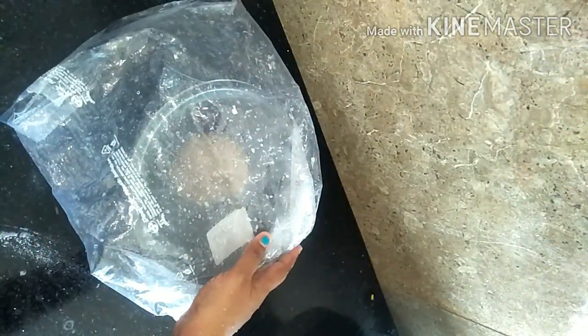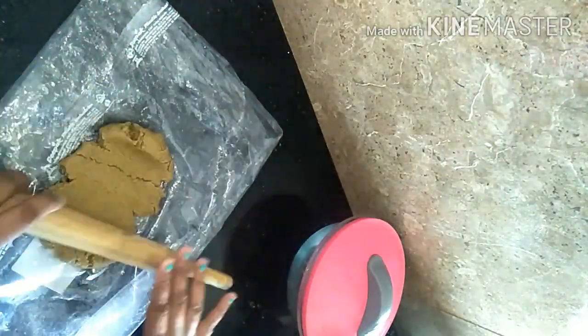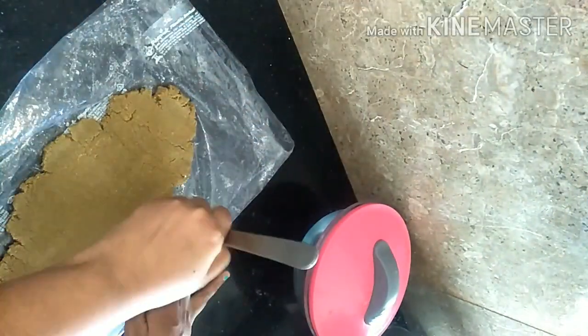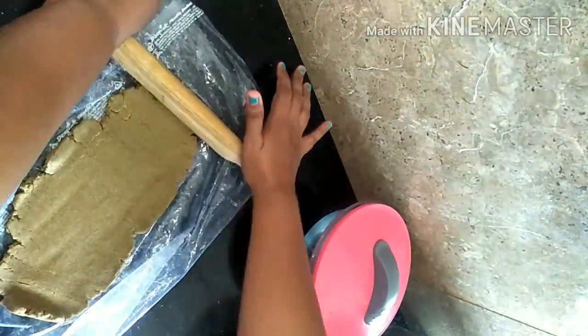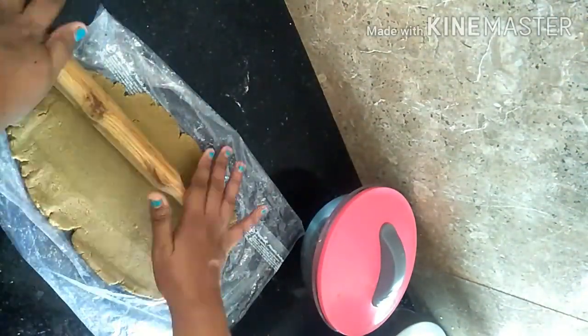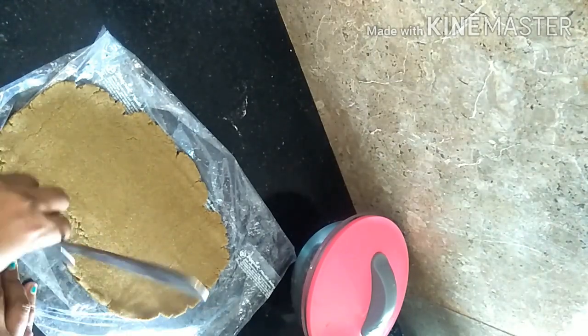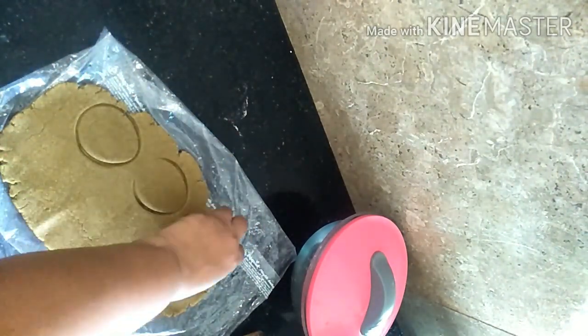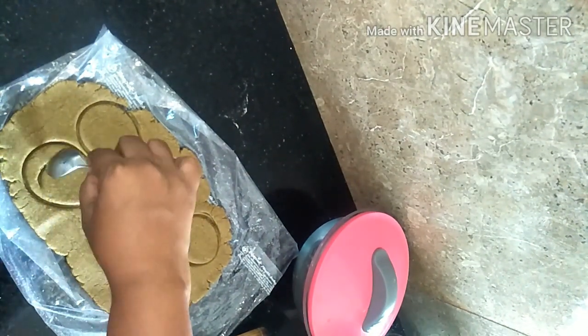Give it a mix to form a nice sticky dough. Close it and rest for 10 minutes, then work with the dough again. Gently roll it with a roller on a flat surface, and using your cookie cutter, cut it into whatever design you like — just go as per your creative mindset. This is the design I've created for my Bajra cookies today.